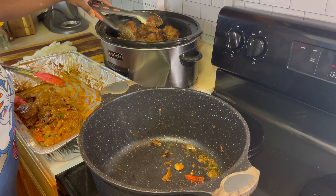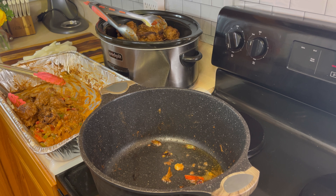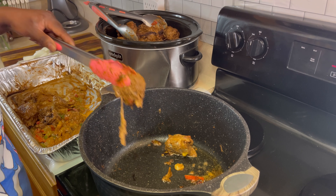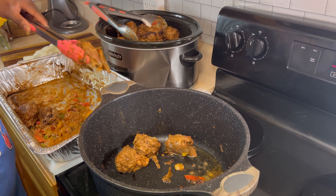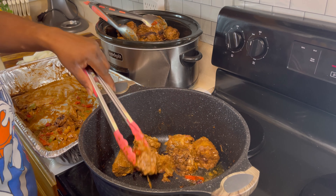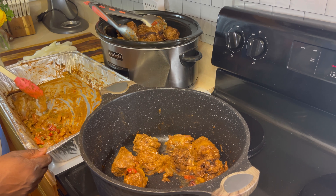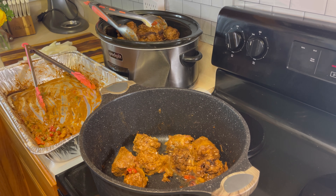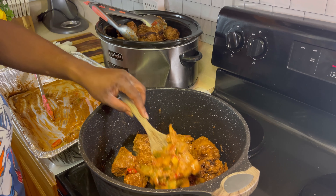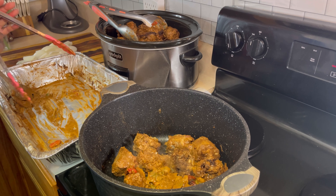Look at that crock pot back there — it is nice and full! Let's go ahead and put our third batch in; this is our final batch of turkey necks. Not only am I putting the last batch in the pot, but I'm also putting some onions in here to sauté. I have the onions and peppers that were seasoned with the turkey mix — going to stick those in there and sauté them up with all that seasoning on them.